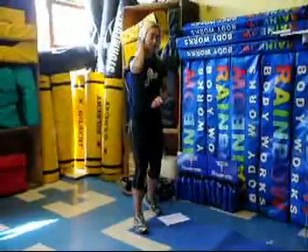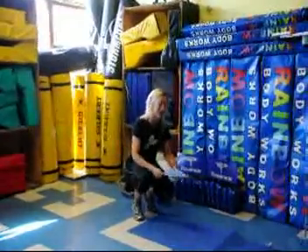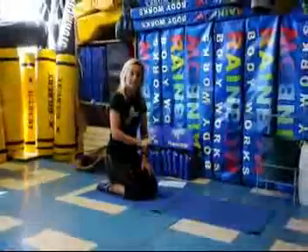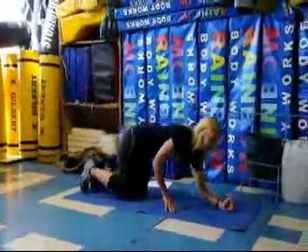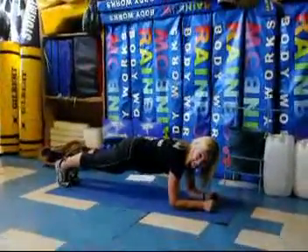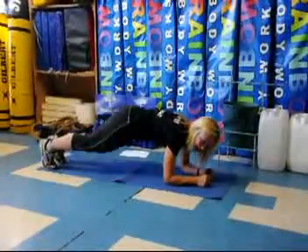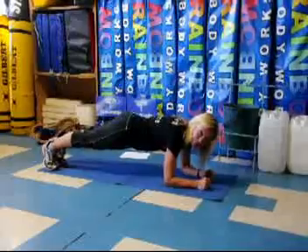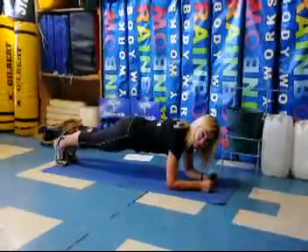After that, we're doing 30 seconds of side-to-side forearm plank jumps. Get on the floor in your forearm plank position, pull your belly button up, squeeze those butt cheeks, then hop side to side with little jumps. It doesn't have to be very big. If those are too difficult, you can just hold the forearm plank.